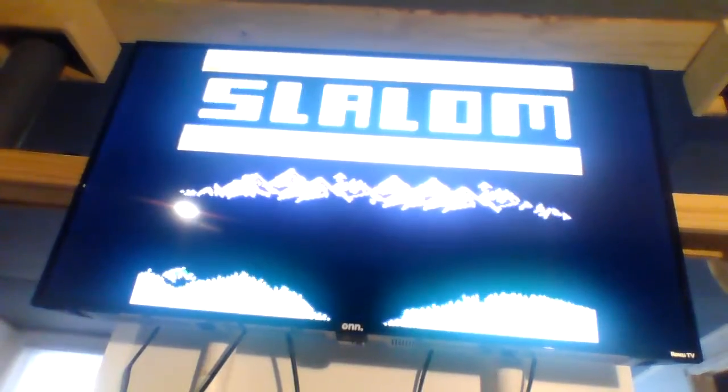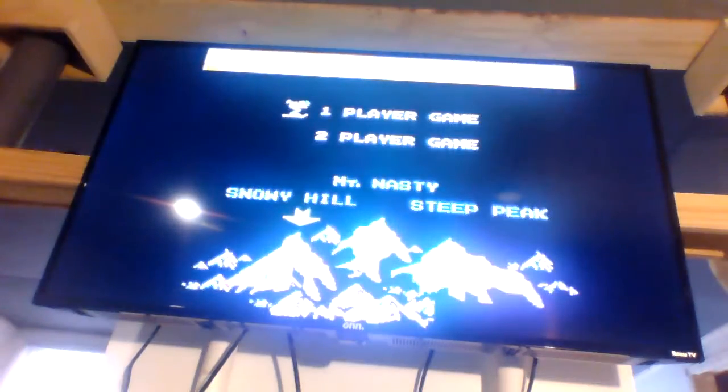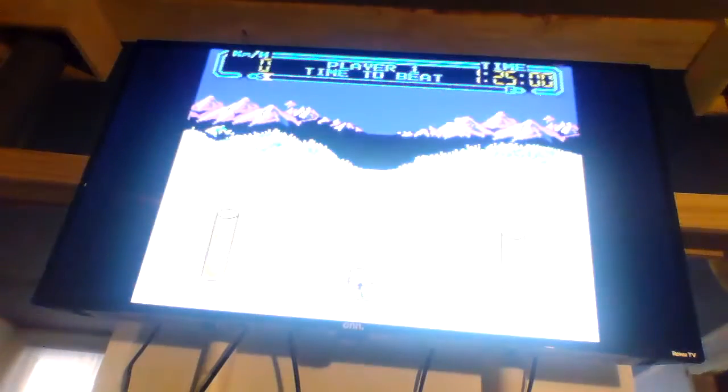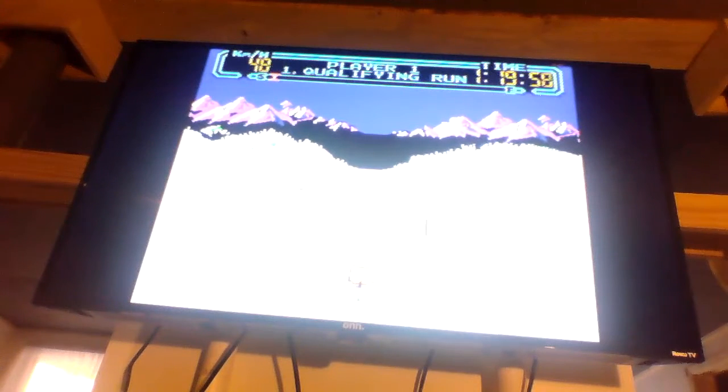This is not Mario Brothers — I didn't run more tests, but I found Slalom. Even though I'm terrible at Slalom, I still love the game. I still love it.